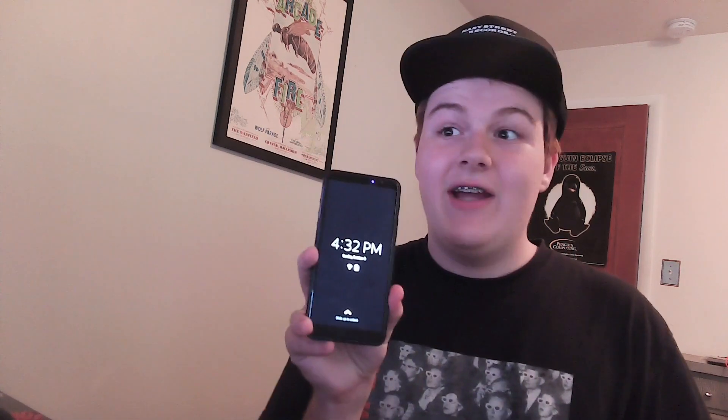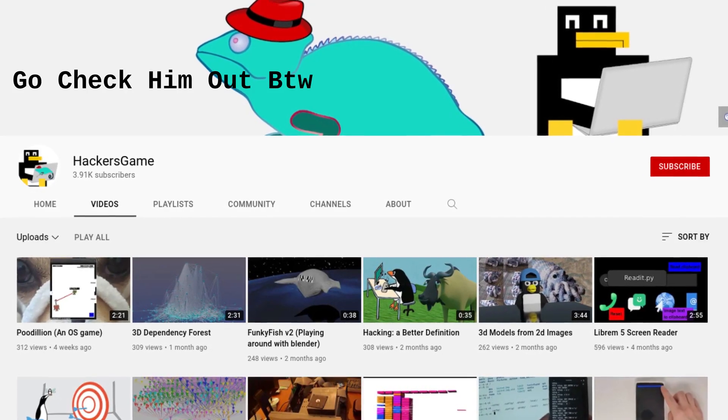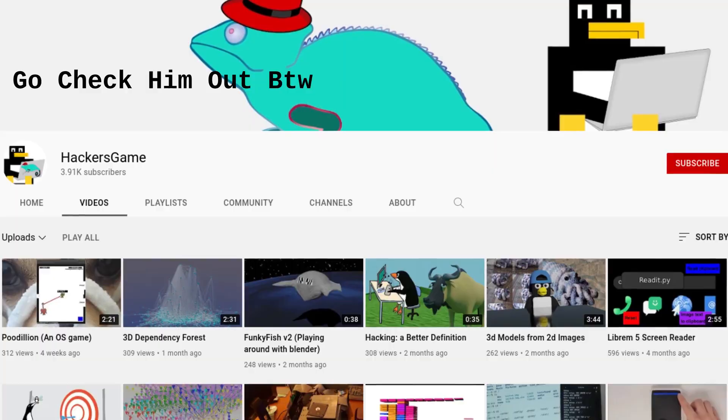However, after countless delays, I finally have one. If you're wondering how I got one, it's kinda complicated. Purism did not directly send it to me. However, the YouTuber Hacker's Game — you might know him for some of his Librem 5 development progress videos — he held a giveaway a while ago, and the winner never responded. So that giveaway unit made its way to me.